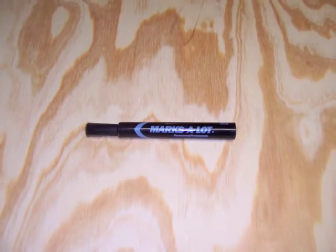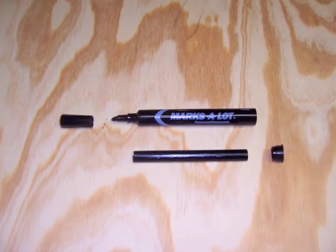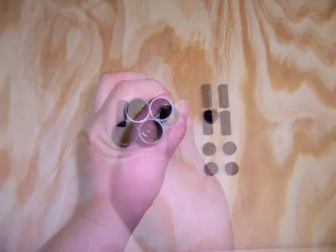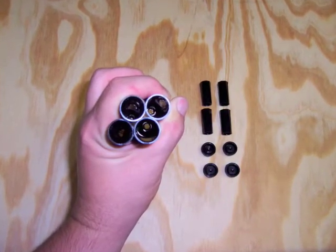Here you can see a magic marker I'm using to create my infrared pen. It's pretty standard. You're going to want to pull out the insides to create a hollow tube where you can hide all your electrical parts. Here you can see looking through the empty marker tube. I'm making four right now, so you can see I have all my caps and things — four empty tubes.